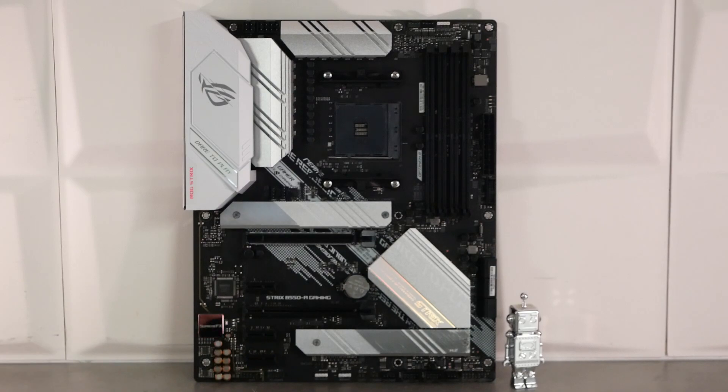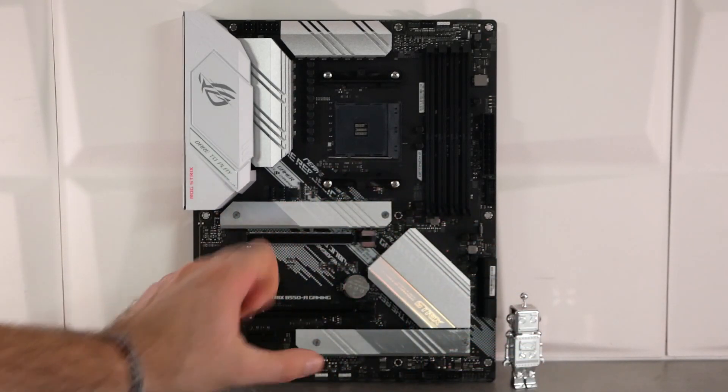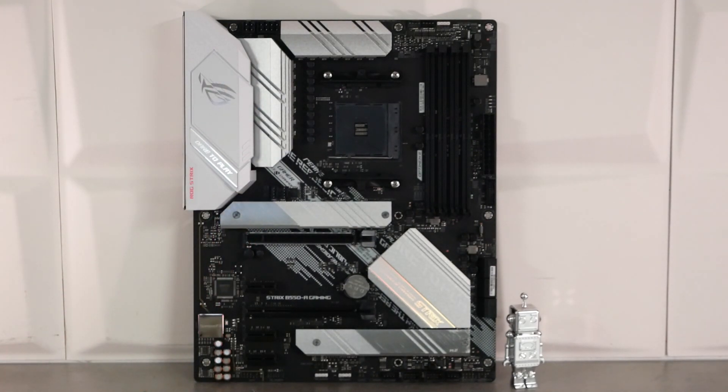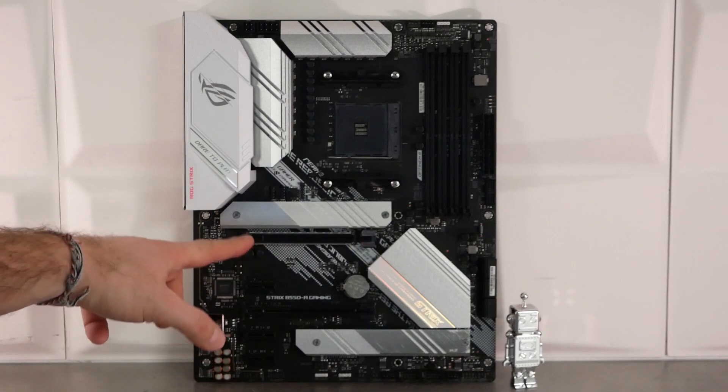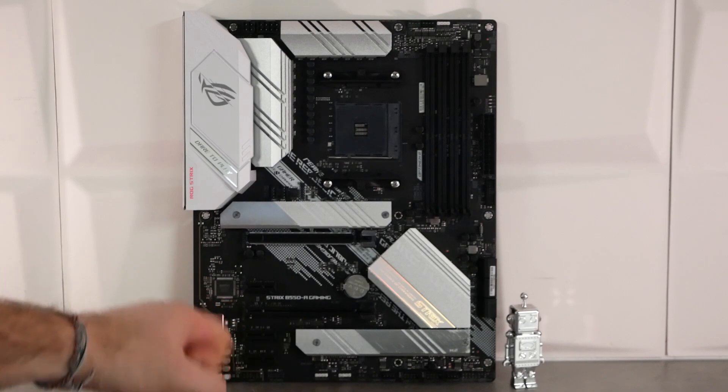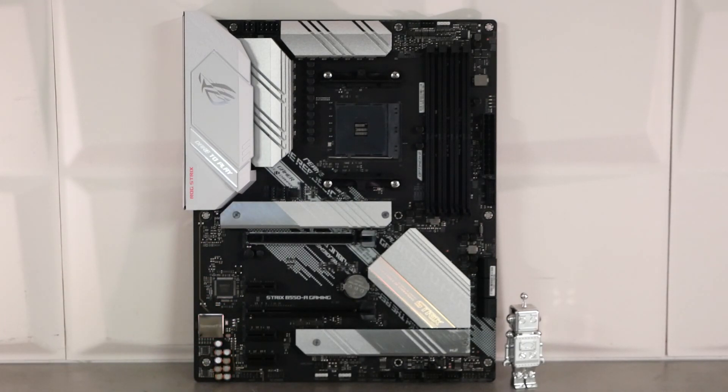Le chipset se trouve sous son radiateur en aluminium. Pour la partie PCI Express, on va avoir un slot M.2 PCI Express 4.0 4X géré par le processeur, puisqu'on est sur du B550. On a également un slot PCI Express 16X 4.0 géré par le processeur. Toute la partie basse est gérée par le chipset avec 3 slots PCI Express 1X en norme 3.0, un slot PCI Express physique 16X câblé en 4X en PCIe 3.0, et enfin un second M.2 en PCI Express 3.0 câblé en 4X.